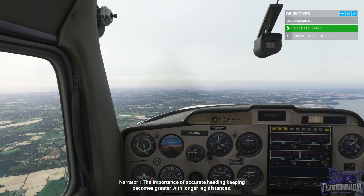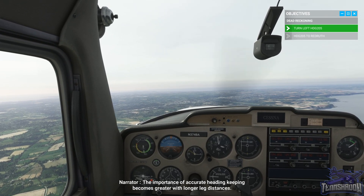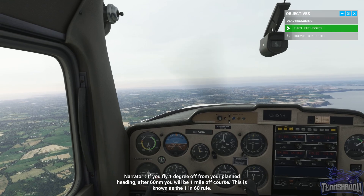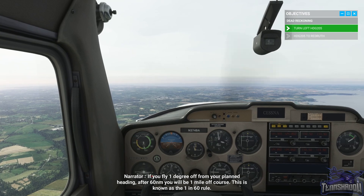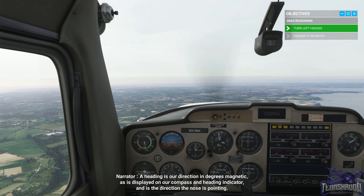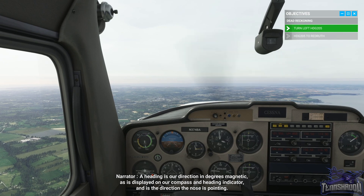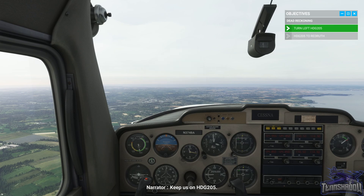The importance of accurate heading keeping becomes greater with longer leg distances. If you fly one degree off from your planned heading, after 60 nautical miles you'll be one mile off course — this is known as the one-in-60 rule. A heading is our direction in degrees magnetic as displayed on our compass and heading indicator, and is the direction the nose is pointing. Keep us on heading 205.